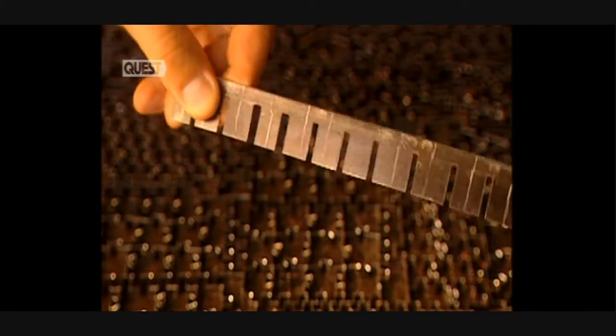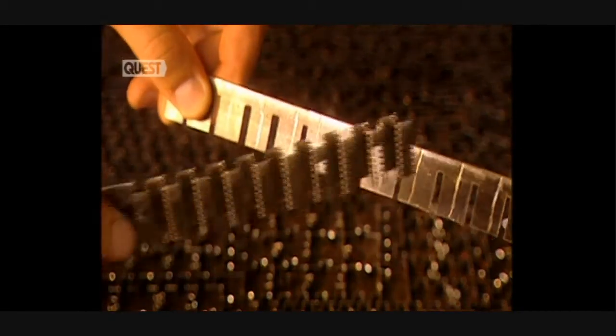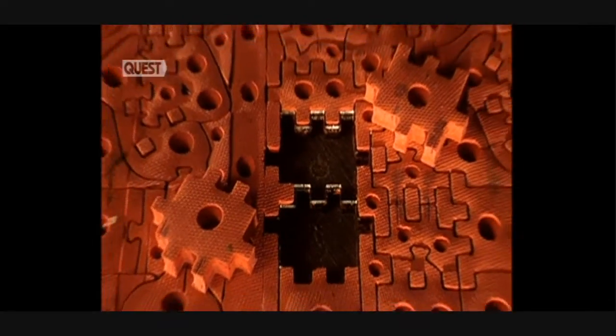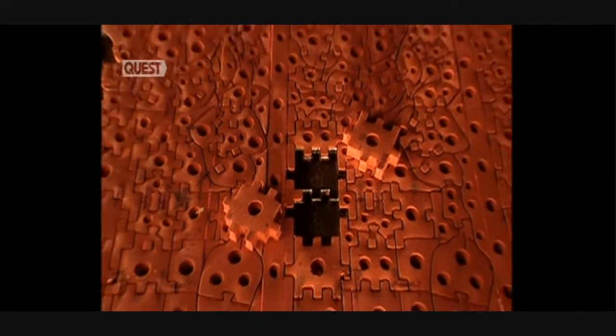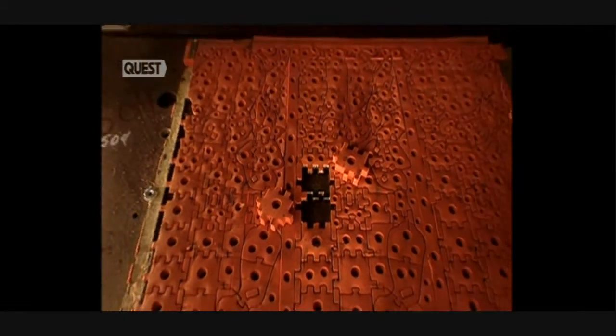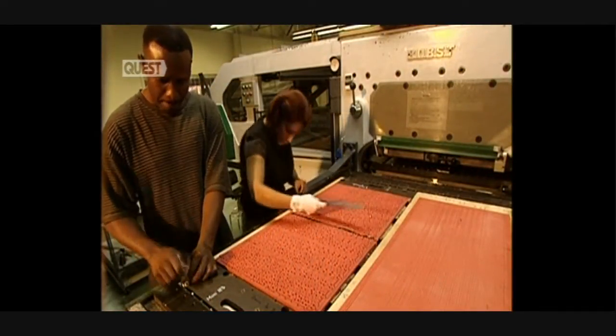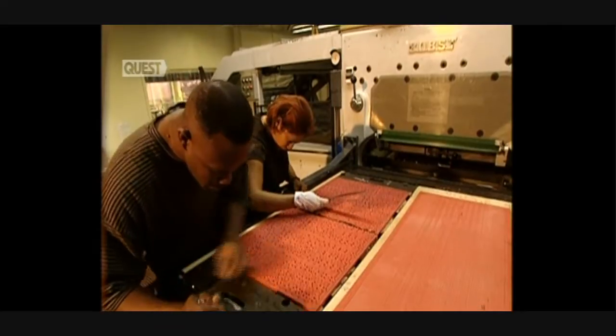Transferred to large printing sheets, a master die must be created. Precise, razor-sharp blades are needed to cut puzzle pieces. The master cutting die is unique to each puzzle. Workers measure meticulously to obtain a perfect register.